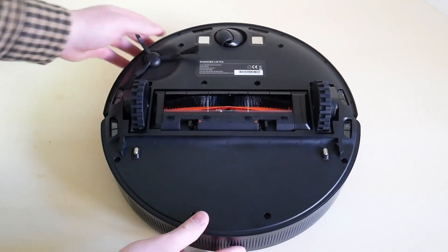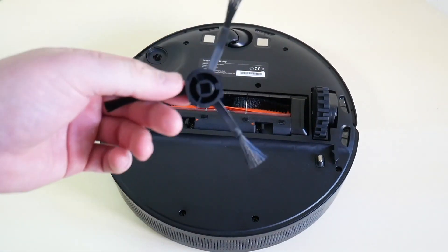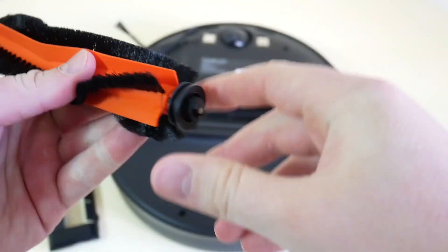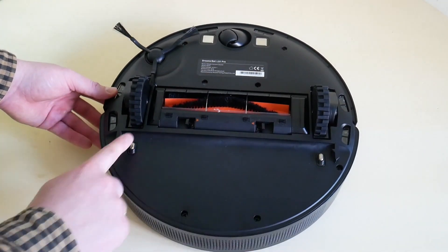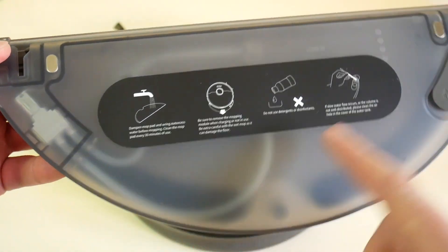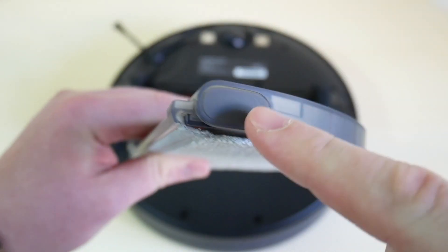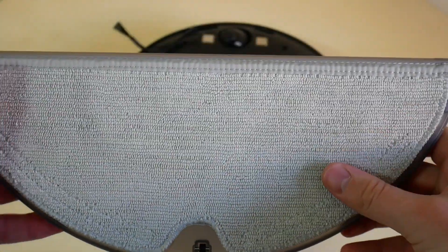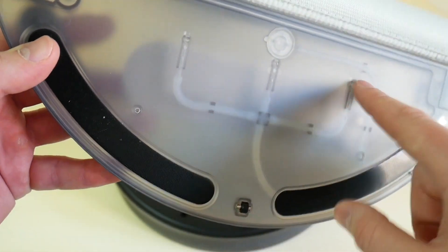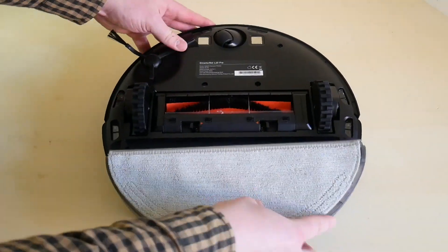Looking at DreamyBot L10 Pro from below, there are 6 anti-fall sensors along the perimeter — that's good. There is only one side brush, three-sided and easy to take off. The main brush is bristly and easy to take off from both sides, which is also very good. Closer to the back we can see openings for attaching the mopping container. Inside it is the electronic water regulator. The container fits about 270 ml of water, as stated by the manufacturer — we checked and confirmed this. The cloth attaches via Velcro and a slider, a pretty standard concept in Xiaomi vacuums, and the cloth is fluffy and soft across the whole area with no bare spots. DreamyBot L10 Pro is assembled pretty well and is definitely well thought out — no complaints.